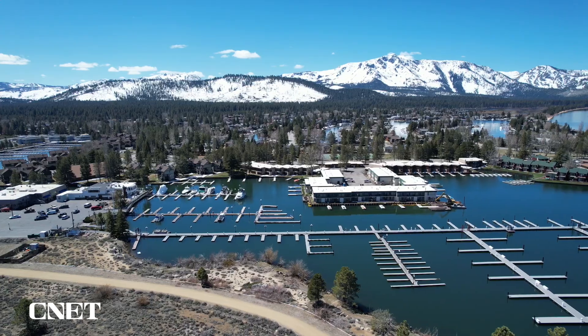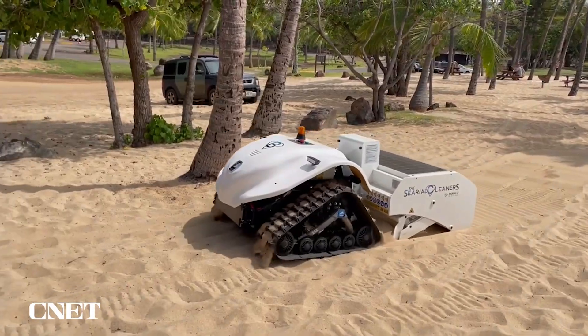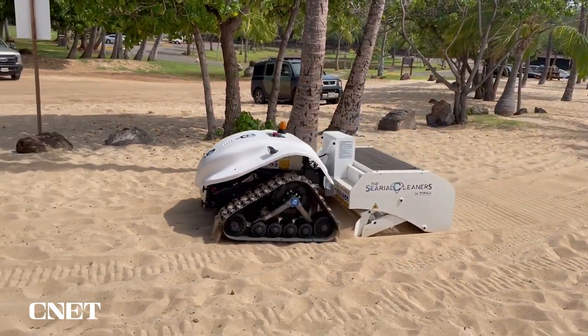The target customers for these machines are nonprofits, hotels, and marinas that have an interest in keeping waterways clean. The message to the marina and hospitality industries is: don't always wait for the government to take strong actions against a problem, because you can do it yourself.